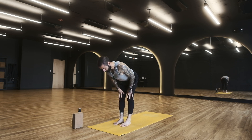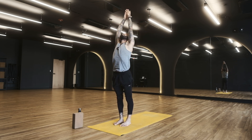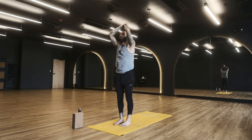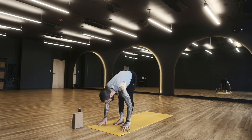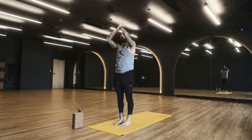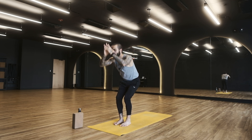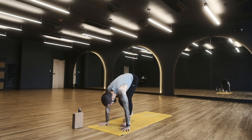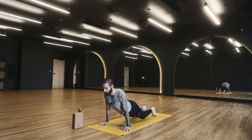Inhale halfway lift, exhale fold. Inhale hands up, exhale hands to heart. Inhale reach up, exhale fold. Find full movement — as you inhale and reach the arms up, stretch up, look up, lean back. Then exhale and fold, softening the knees so you can really find your fold, upper body to lower. Halfway lift, and this time place the hands down for plank pose. From plank, lower through chaturanga, then pull through to upward facing dog. Up dog takes us back to down dog.